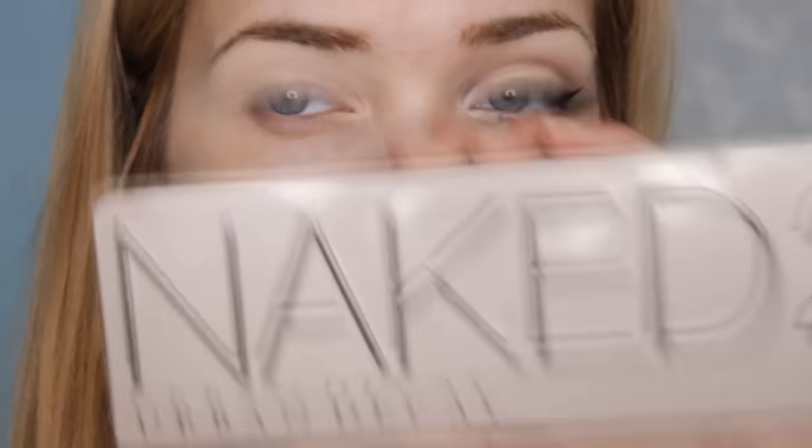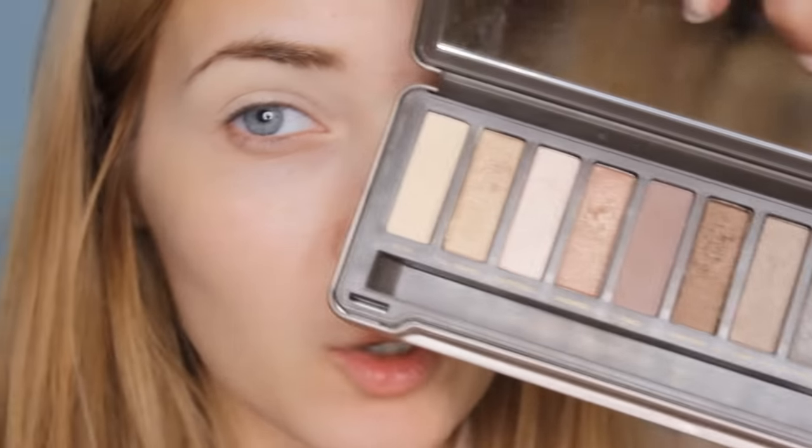Next I'm reaching for my Naked Two palette and I'm going to be using Foxy as an all-over shadow on my lid. I'm using the Naked Two palette brush that came with it, really patting that on there to get the most dense color onto my eyelid.